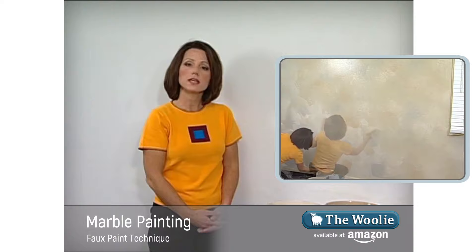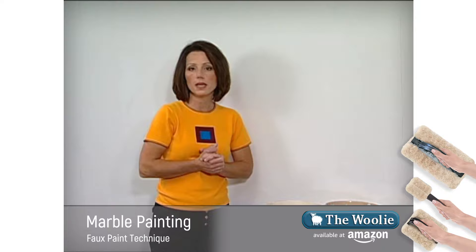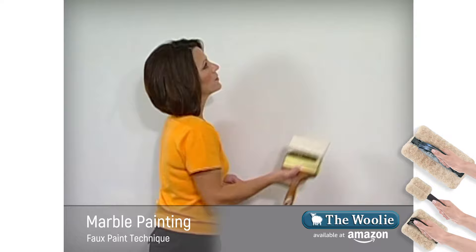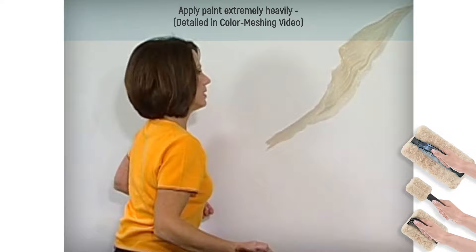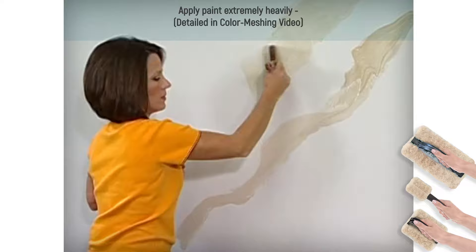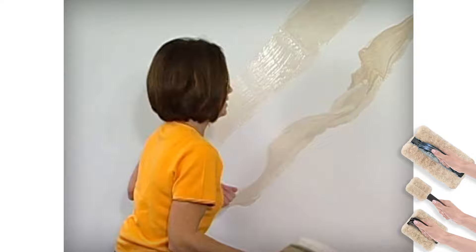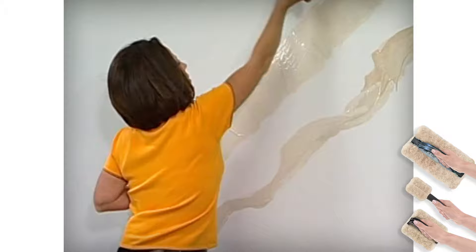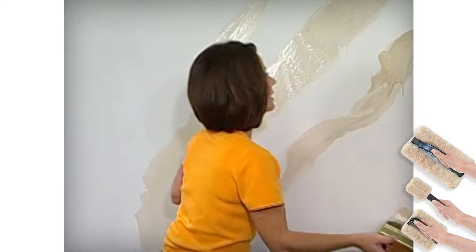The only difference from the color meshing technique is that as opposed to applying the paints in splotches randomly, we're going to apply the paints in a diagonal fashion. This gives us a backdrop that's appropriate for the marbling look. I'm going to take my big brush and begin by applying my first color in a diagonal fashion. The way I apply the paints is I kind of roll them off the brush; you can apply them just like that. You don't need your line going perfectly diagonally — they can get fatter in some points and thinner in others, and sometimes they even connect.